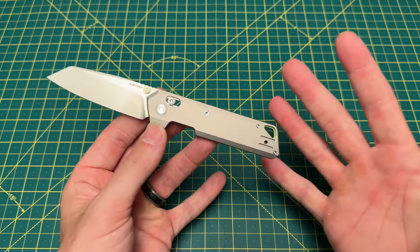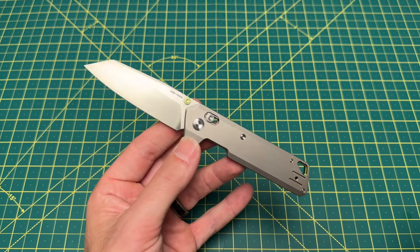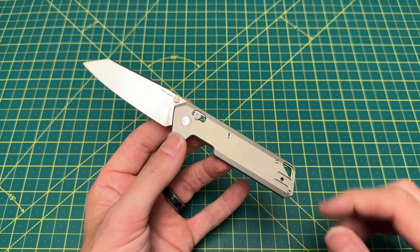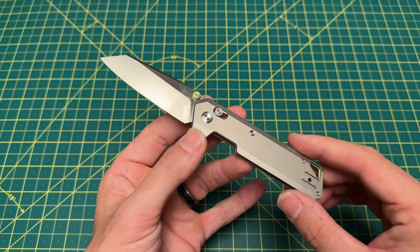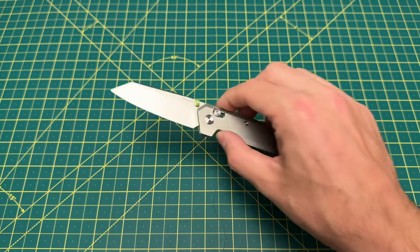and a price coming in at $129. We have three variants of this knife to choose from: the all-raw non-coated version as you see right here, an all-blacked-out version, and a black handle with satin blade option. So, a lot of good options.